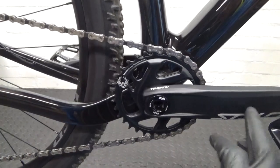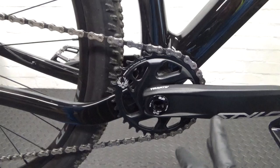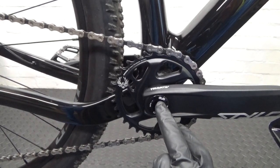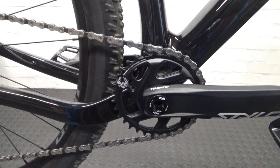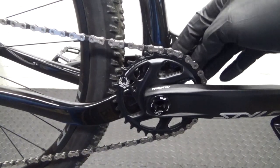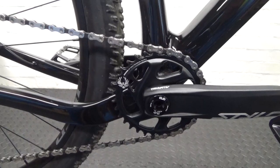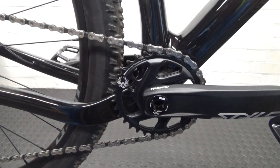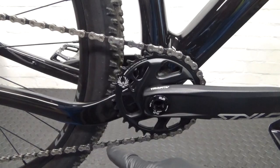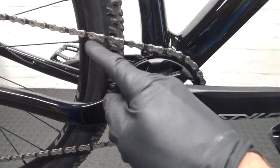Here we have the crankset — a Truvative Stylo DUB. To remove it, first thing you do is either push your derailleur forward and drop your chain off. Be careful if it's a carbon frame; tape that area up so you don't scratch or damage anything. Or preferably, remove the chain entirely — if it has a power link you can remove it with quick link pliers. Either drop the chain or remove it out of the way.